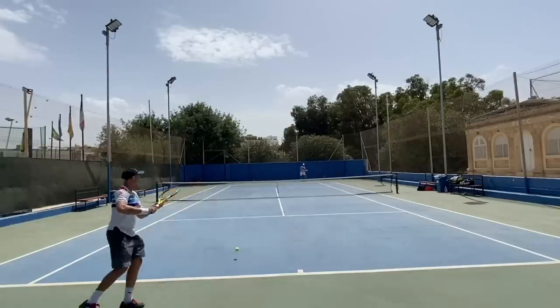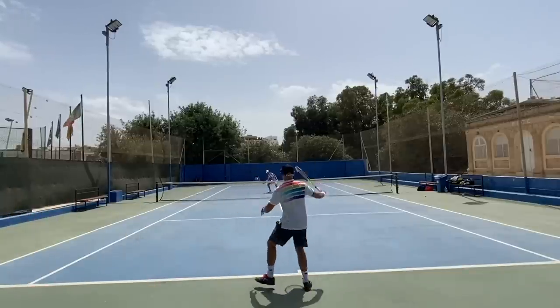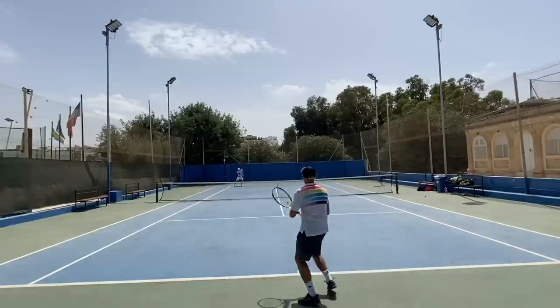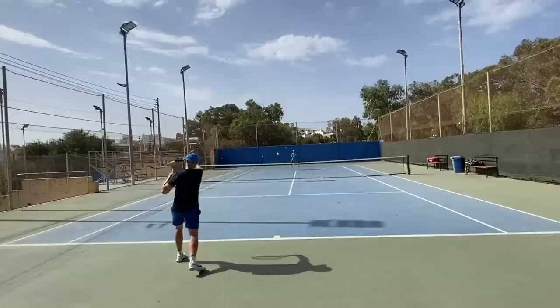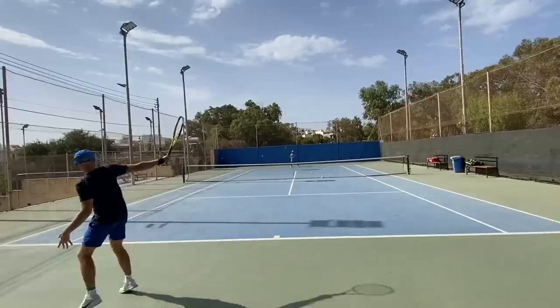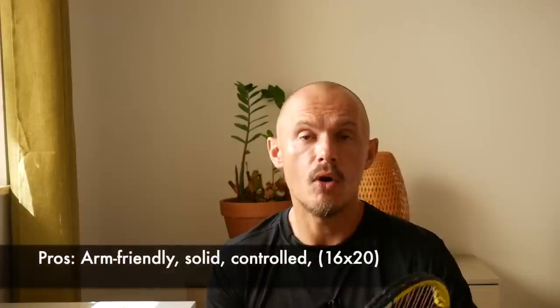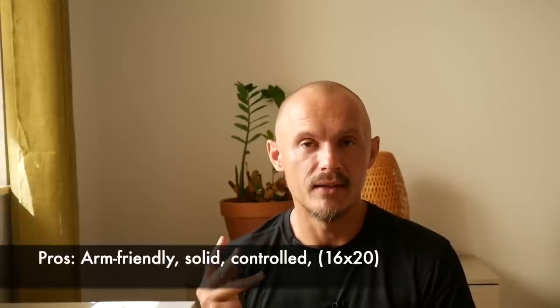For the right player these will definitely help with any potential arm issues — the technology 100% works and I'm really happy with this arm-friendly tech. These frames also have a really nice sound when you hit the ball — a really thwock — sounds like you're hitting harder than you actually are. It's like a car: sometimes you want the car to sound good. Like a Porsche with Akrapovic pipes — in this case no upgrade needed; you just play it as is with a nice explosive sound on impact.